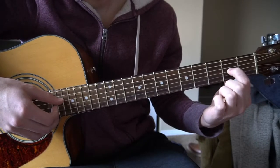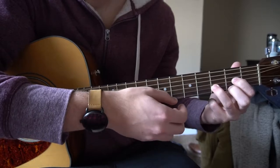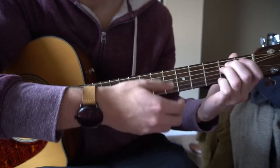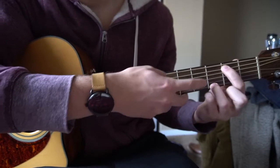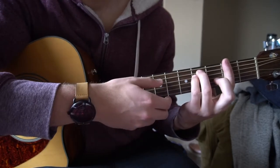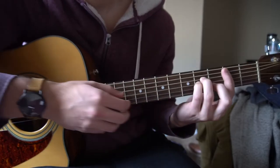For a D chord, you have your index on the 2nd fret of the G, middle finger on the 2nd fret of the high E, ring finger on your 3rd fret of the B string. For a G chord, your ring finger is on the 3rd fret of the high E, middle finger is on the 3rd fret of the low E, index is on your 2nd fret of the A string — play all 6 strings. For an F sharp minor, bar your 2nd fret with your index finger and your ring finger and pinky form an E minor shape up on the 4th fret. For a B minor, you have your A minor position and your index is barring the 2nd fret.